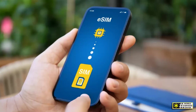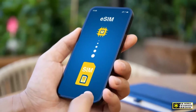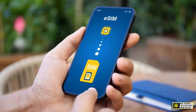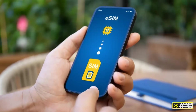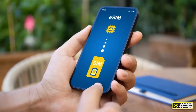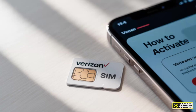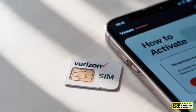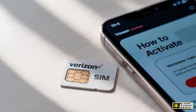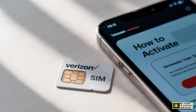An eSIM, short for Embedded SIM, does the same job, but it's built directly into your device's hardware. Instead of physically inserting or removing a tiny chip, you can simply download a SIM profile electronically — that's why we call it a digital SIM. This means that when you activate your Verizon eSIM, you're not waiting for a physical card in the mail or visiting a store to pick one up. The activation happens instantly, and the SIM information is stored inside your phone's internal memory.